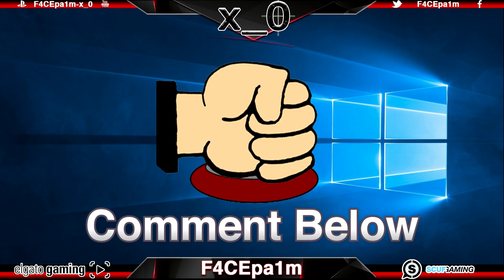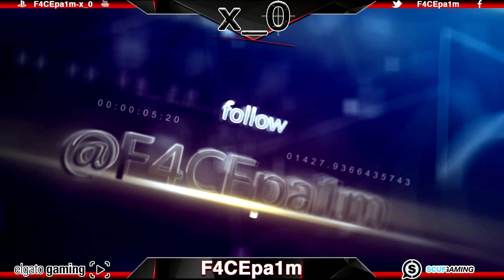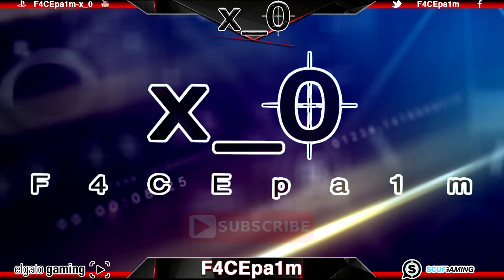Thanks for watching today's video. Just remember you can follow me on Twitter at Facepalm with a 1 not an L. As for here on YouTube, if you like what you find then like, comment and subscribe, but don't forget to bring your game face. Facepalm, out.